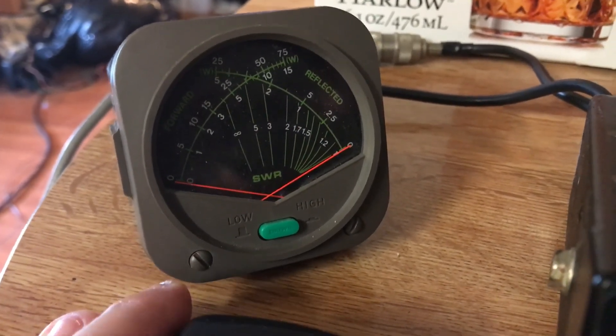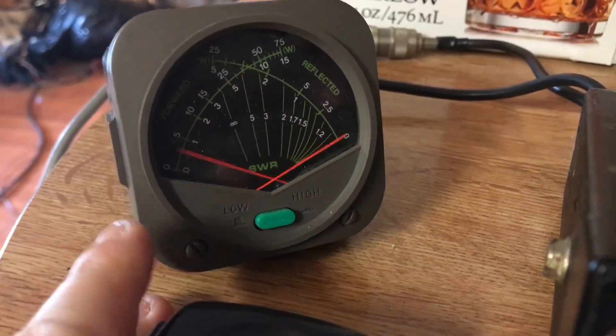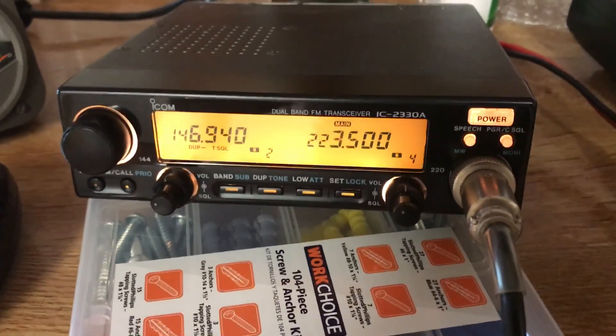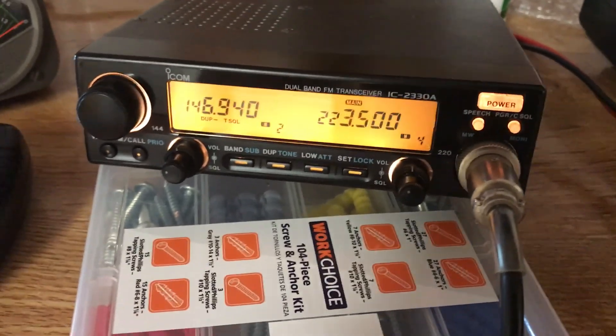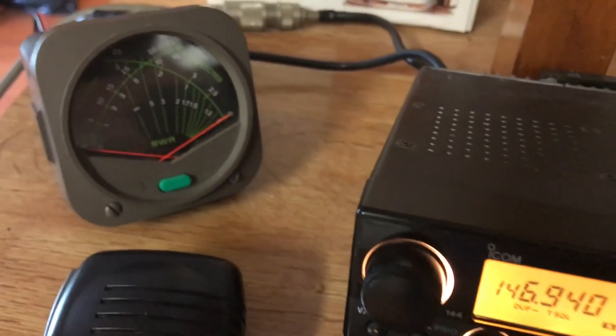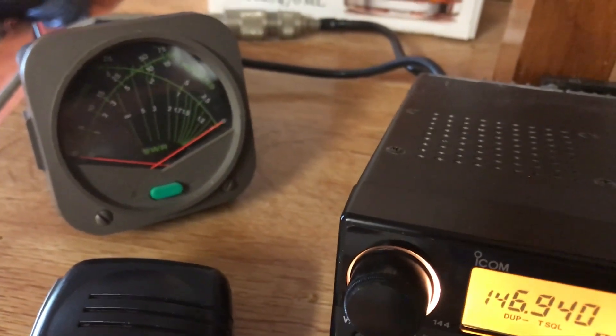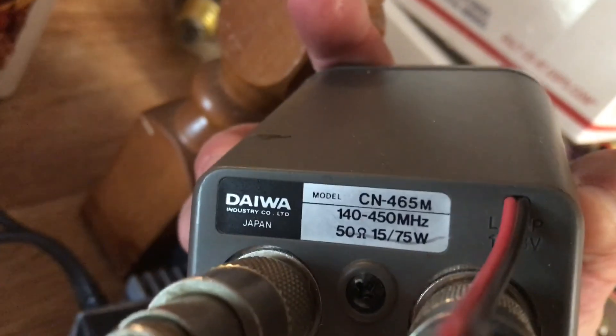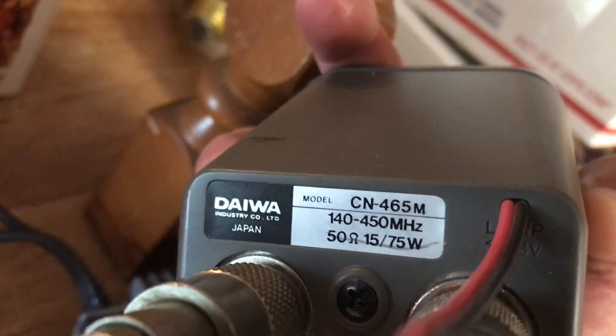Switching over to high power, it's showing over 35 watts on my meter and the SWR looks pretty decent. They claim it to be a 25-watt radio but I'm actually showing a little bit better than that. That meter is rated for I think 144 through about 450 or 460 MHz — let's say 143 to 450 — so it's a great little meter.